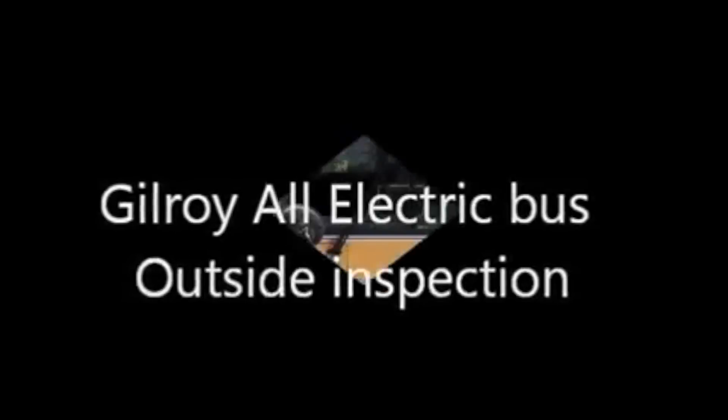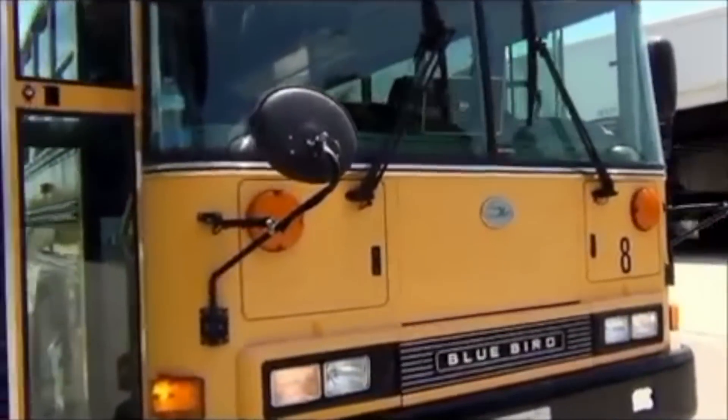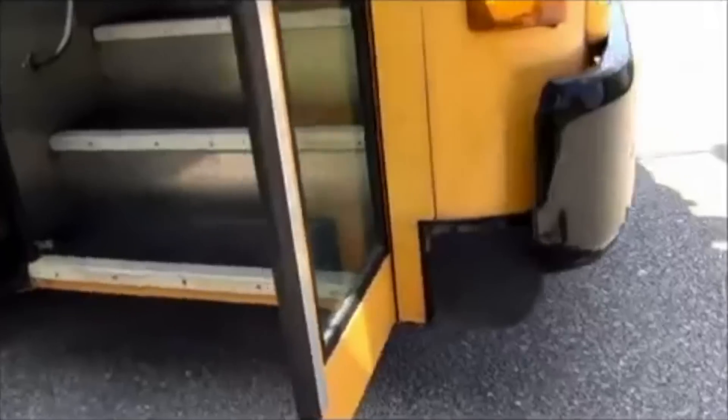Hello everyone, this is Edward Monfort with DIY EV. Right here you're going to see one of the all-electric Type D school buses. This is 33,000 GVW.